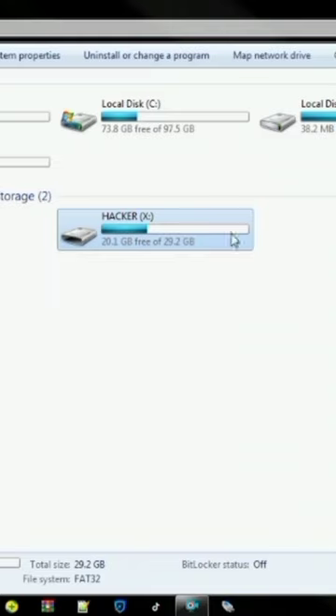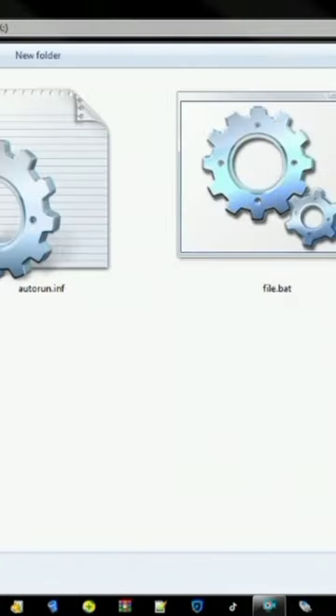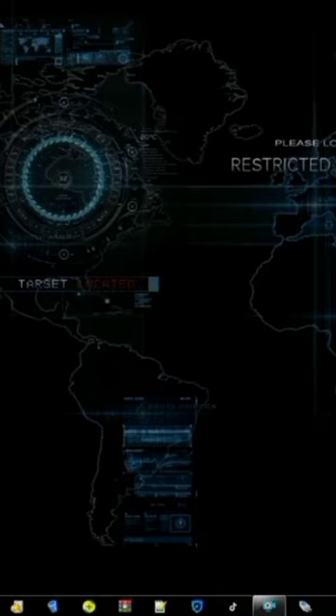Copy these files in your USB pen drive. Plug in the USB pen drive into the victim's PC — it will copy files silently. You can add or change the files you want to copy from the victim's PC.